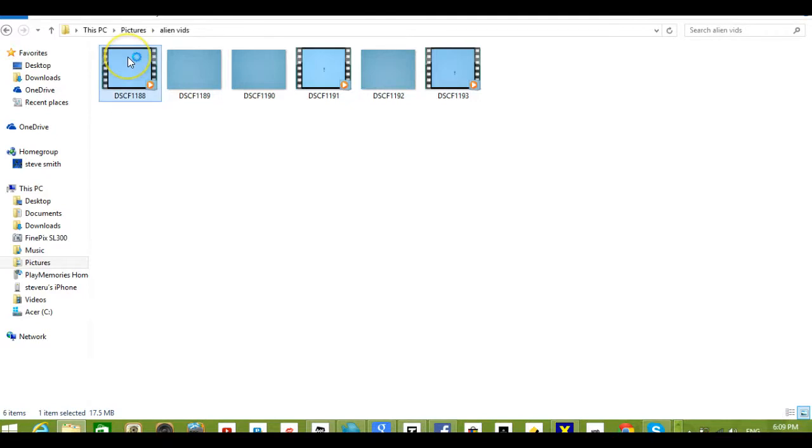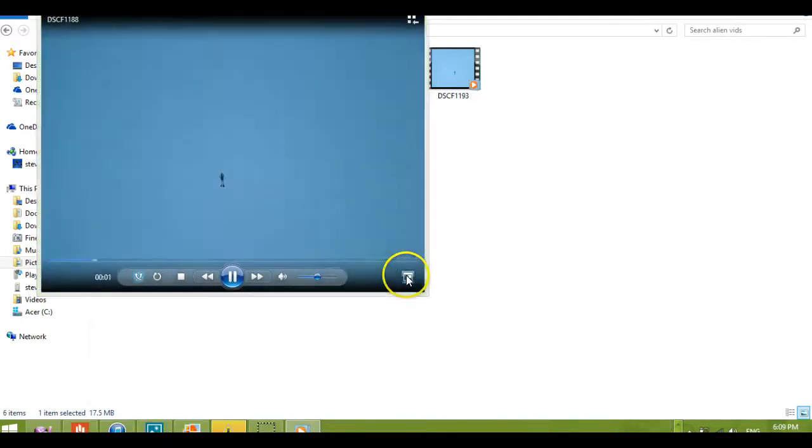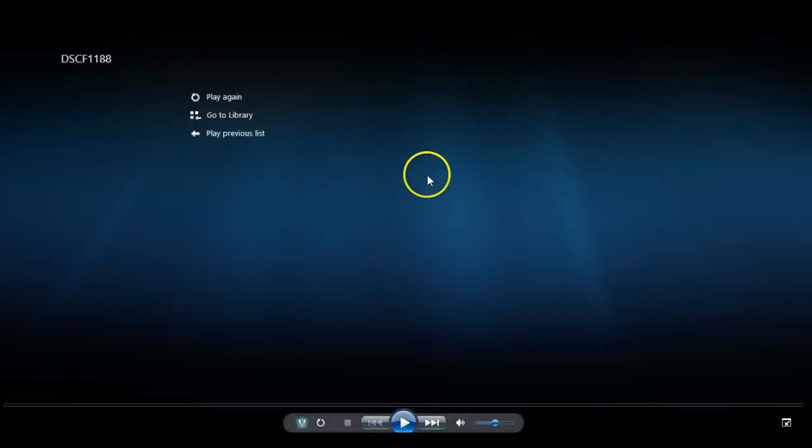I'll use screen capture software to analyze these videos. This is the floating alien video. I'll play it once and then pause it. It was 1st of December and it appeared about 30 minutes after an orb appeared in the clouds. I was just looking for it. I didn't find the orb to film. I came back on the balcony and there it was.